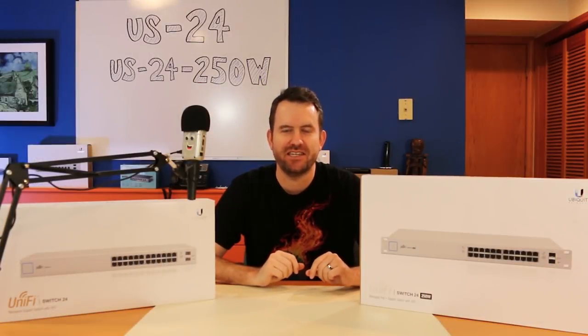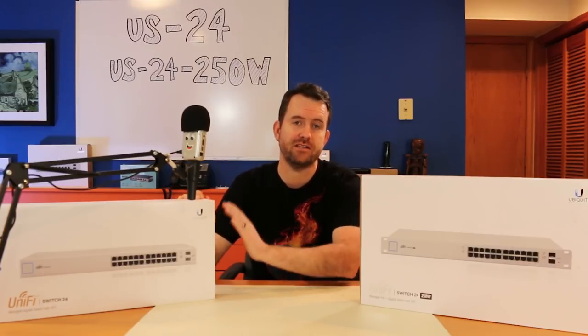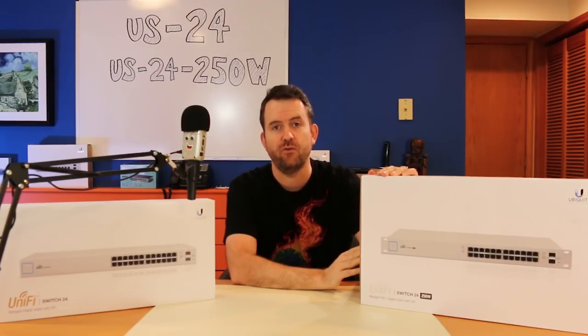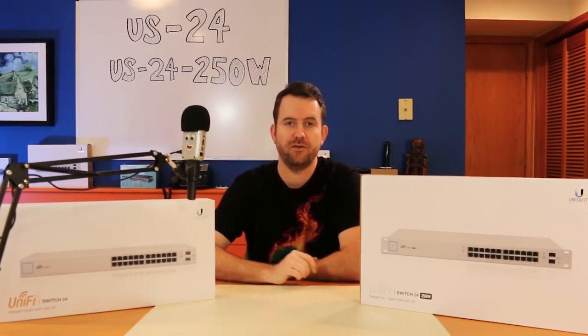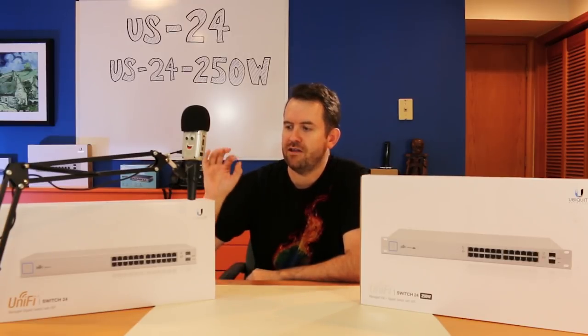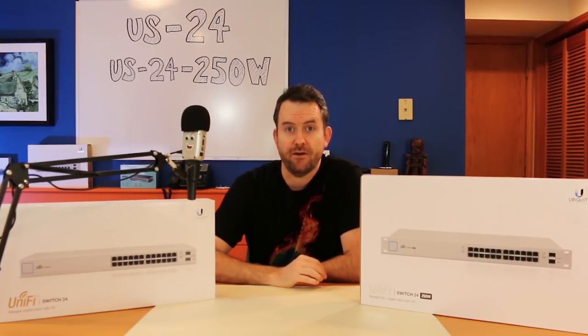Welcome to Crosstalk Solutions. My name is Chris and today we're going to be taking a look at Ubiquiti's line of UniFi 24-port switches — the US24 and the US24-250W. They're kind of a staple in our Ubiquiti setups.